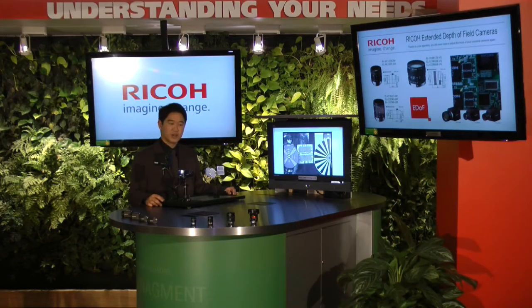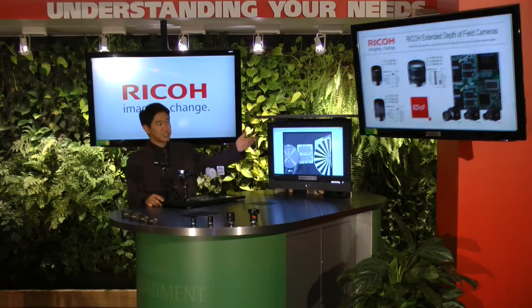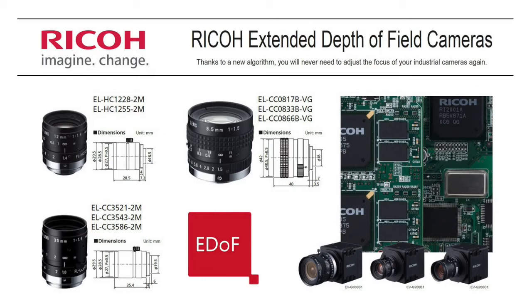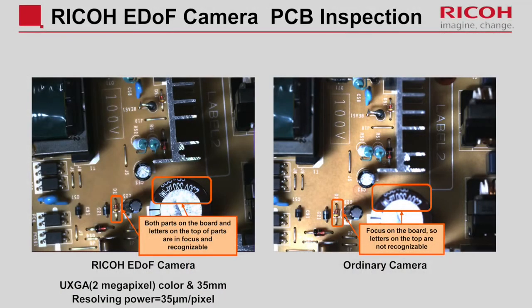Another very interesting application is reading circuit boards coming down conveyor belts. As you can see in the image shown, there is a circuit board on the right side. Even though there are different heights, depths, and sizes within the PC board, you'll be able to identify and read all the markings on the chips.